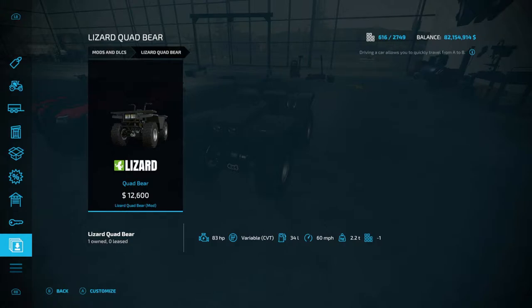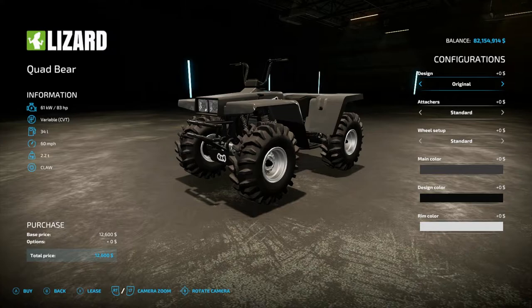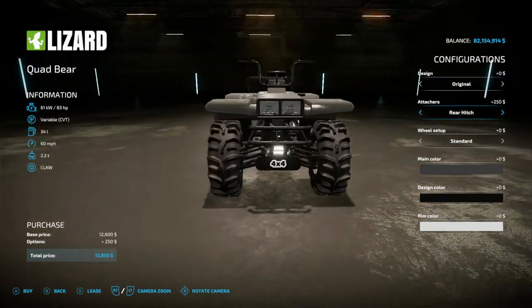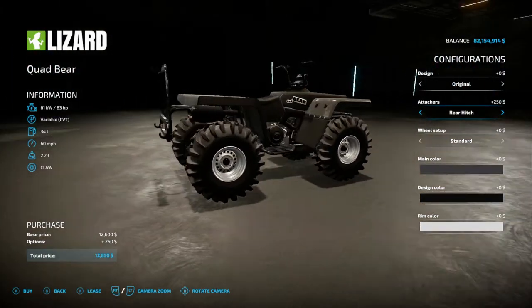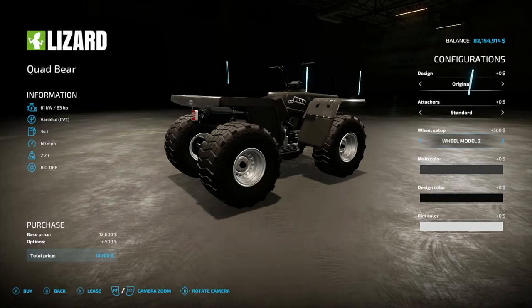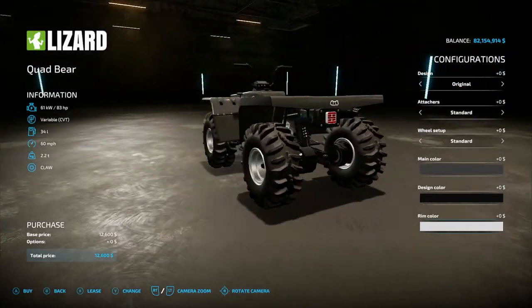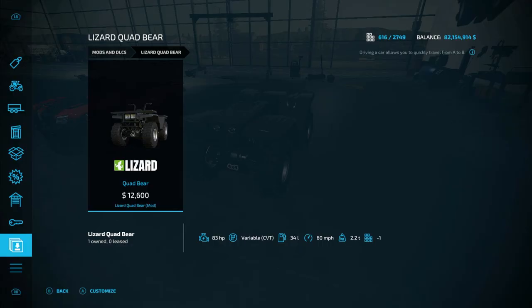It's 6.33 megabytes, initial cost of 12,600, and it's four slots as you can see right here. Base is 83 horsepower, it's a CVT transmission. In here you have a few options: original hand protectors support and hand protectors support frontal, back to original. Then attachers — you have rear hitch, which gives you as the name suggests a rear hitch, side hitch, back to standard. You have standard wheel model two, back to standard. Then you have three color options.